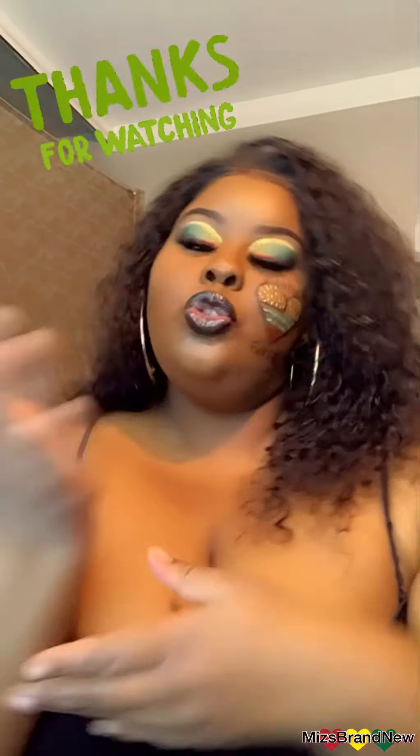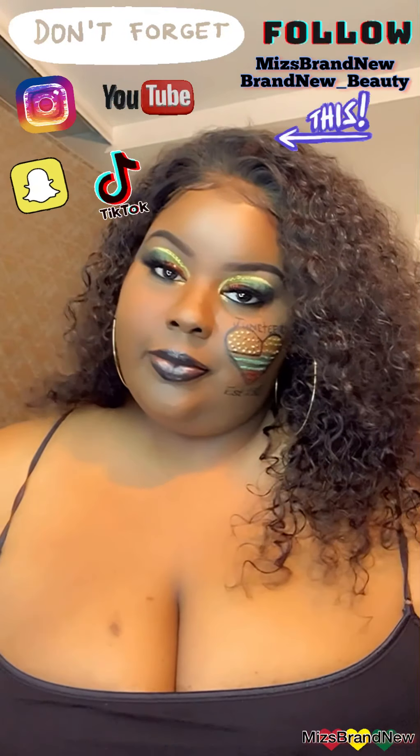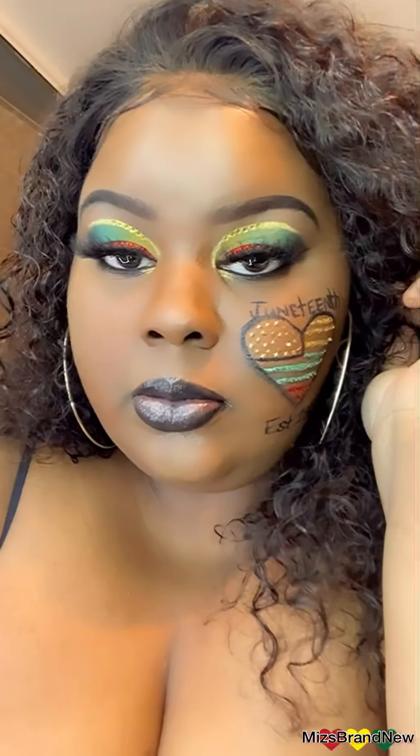Let's get into it — yes to the hair, yes to the face! Thank you for watching, I love y'all. Happy Juneteenth! We'll see you next time, bye-bye.